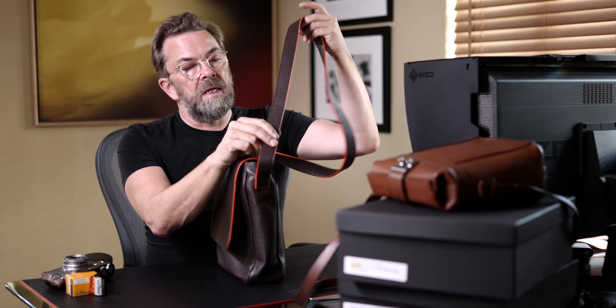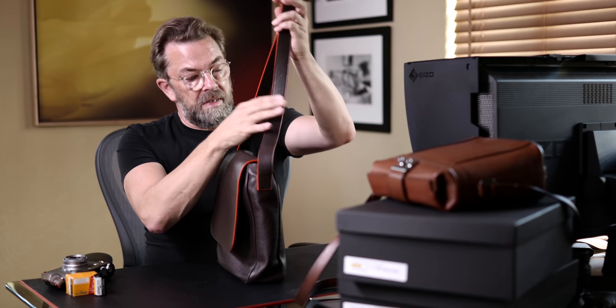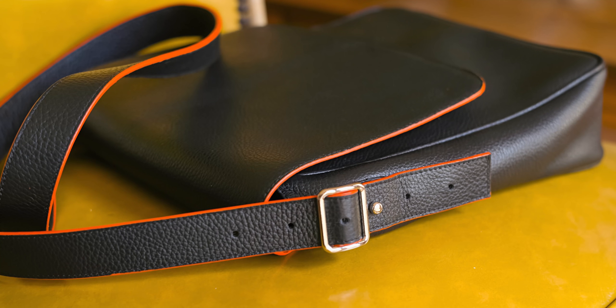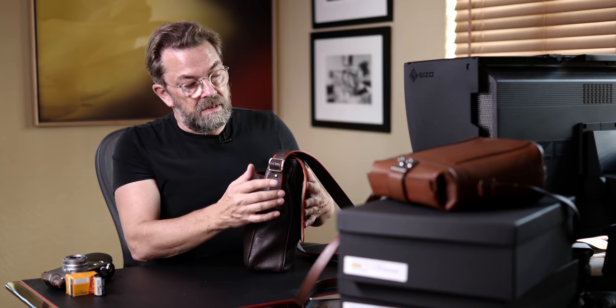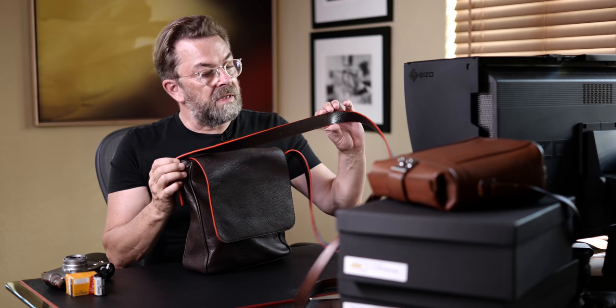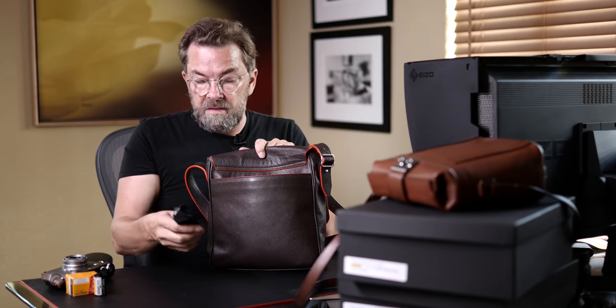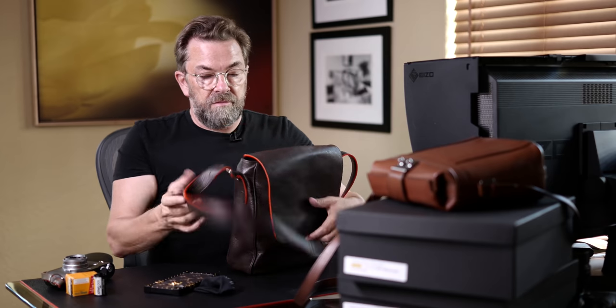It has a wide strap that is soft, and you can see it doesn't have any metal hardware here. The only adjustment is over here, and it locks in — you can adjust it here. My prototype would actually work its way out, so that's why we did this lock. It has some hand-painted orange edges just to make it look nice. And then this one has a secret pocket on the back. This is where you could put a lens cloth, a phone, papers, chewing gum — you decide what you want to put where.